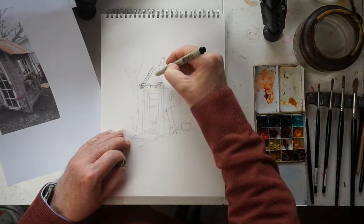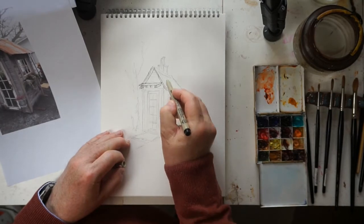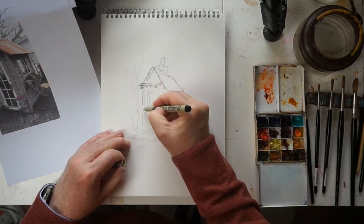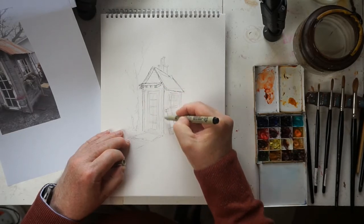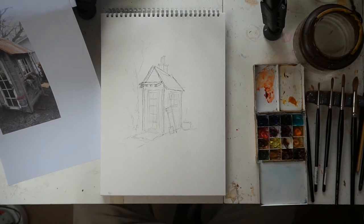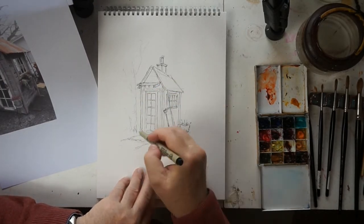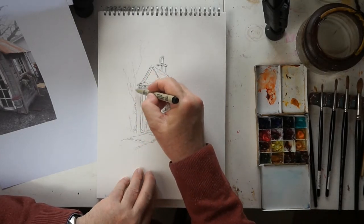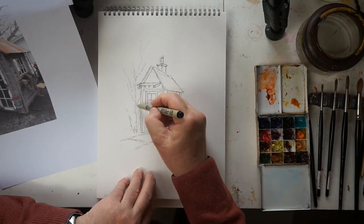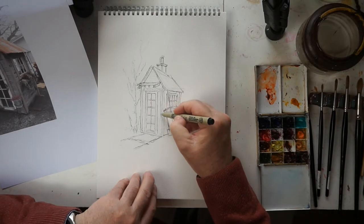I'm very sketchy when it comes to pen and wash. As long as the lines are in roughly the right position and the perspective is right - that's what matters. I've got much of the initial pen work in now. I'm going to put some sort of small tree or shrub on the left-hand side. I don't want that to be too prominent, otherwise it will take away from the focal point, which is the shed itself. So I'm just going to do that quite lightly.